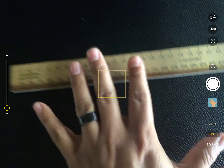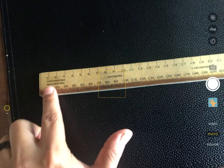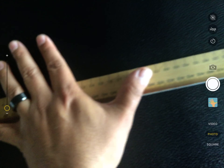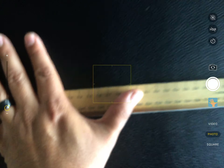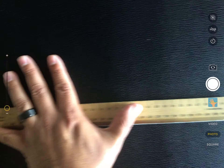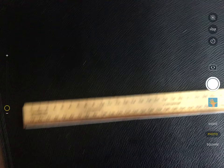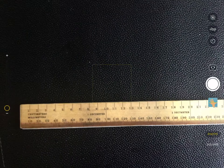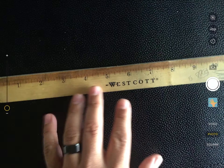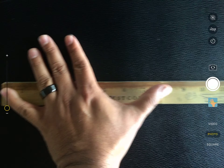If you have a ruler, put your pinky at the end of the ruler at the centimeters side and stretch your hand out as far as you can to the right. It reads about 20, so around 19 or 20 centimeters is good. If you only have inches, you can do the same thing — that looks like about eight and a half inches.